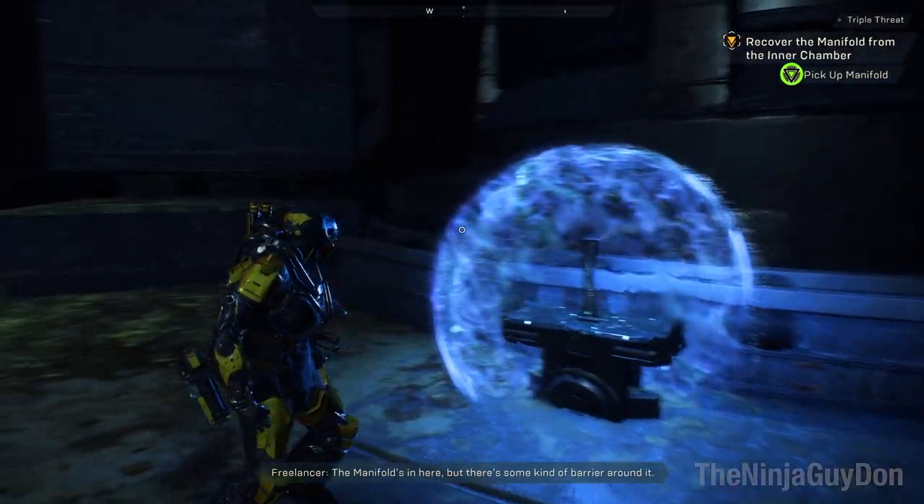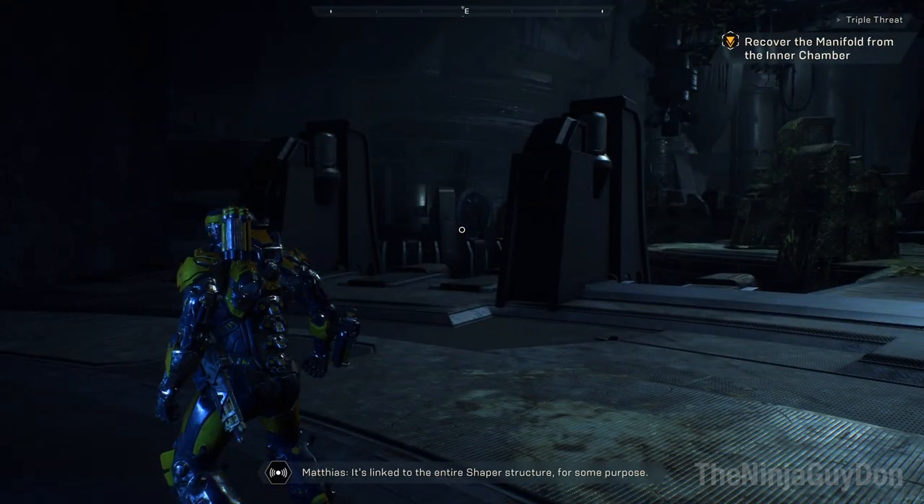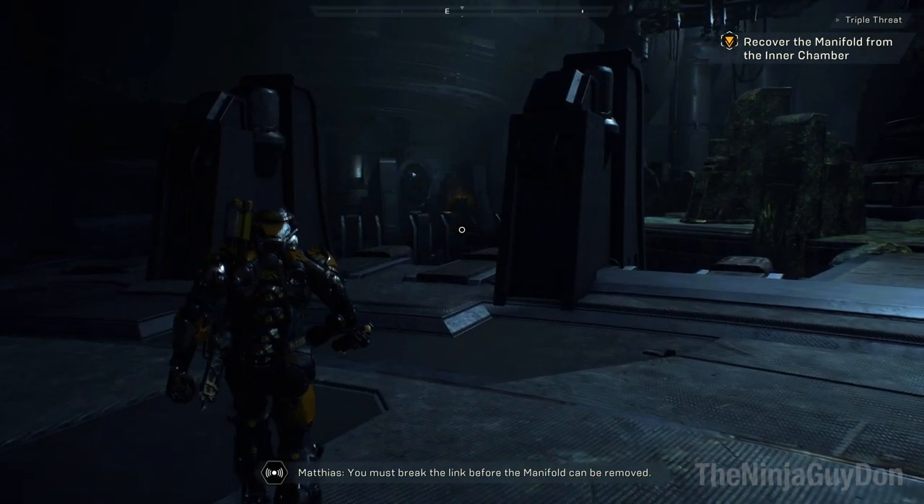The manifold's in here, but there's some kind of barrier around it. It's linked to the entire Shaper structure for some purpose. You must break the link before the manifold can be removed.